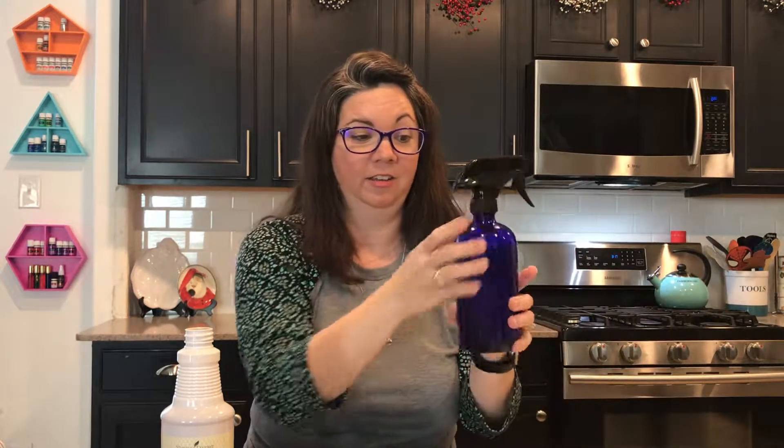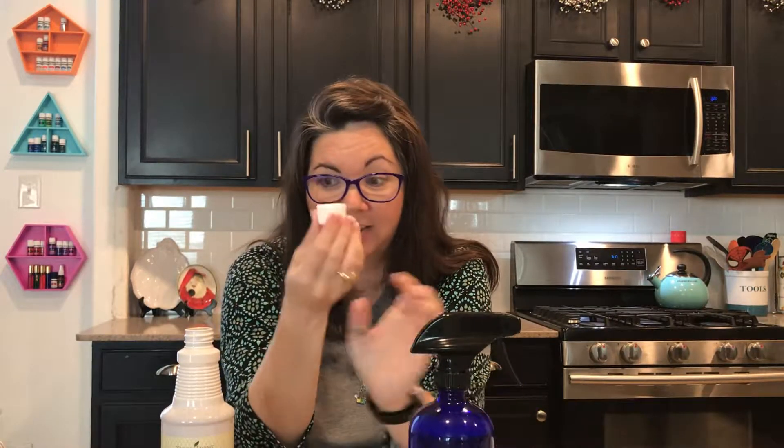It's amazing. You guys, it really really works. It's quite a powerful cleaner, and you can see how little it takes — just that one little capful.